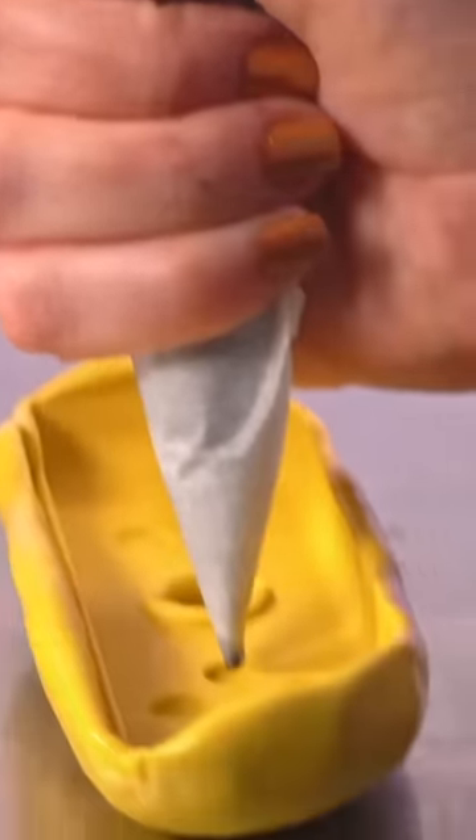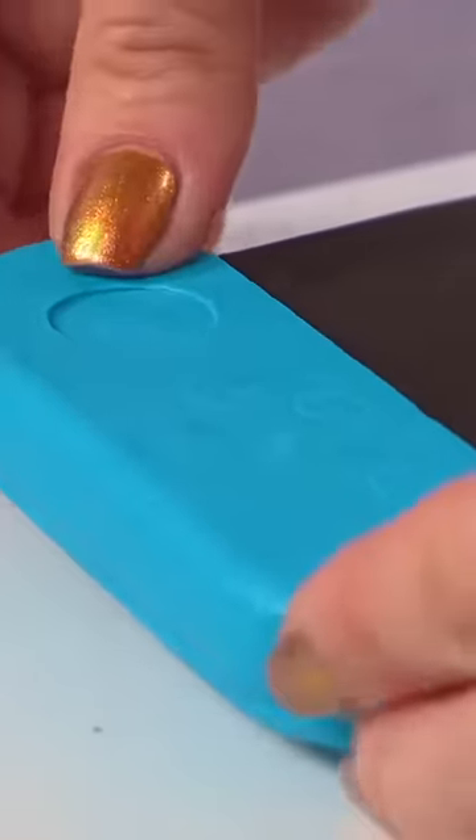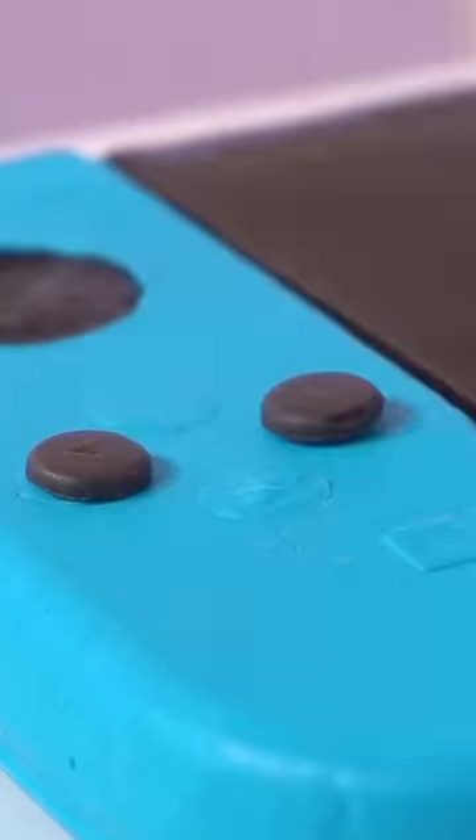I have to admit, I went into making this cake not too confident. I didn't think that I'd be able to make the cake look super realistic. So I decided to do what I always do — give it my best try. And if it doesn't work out, I'll have learned from my mistakes.